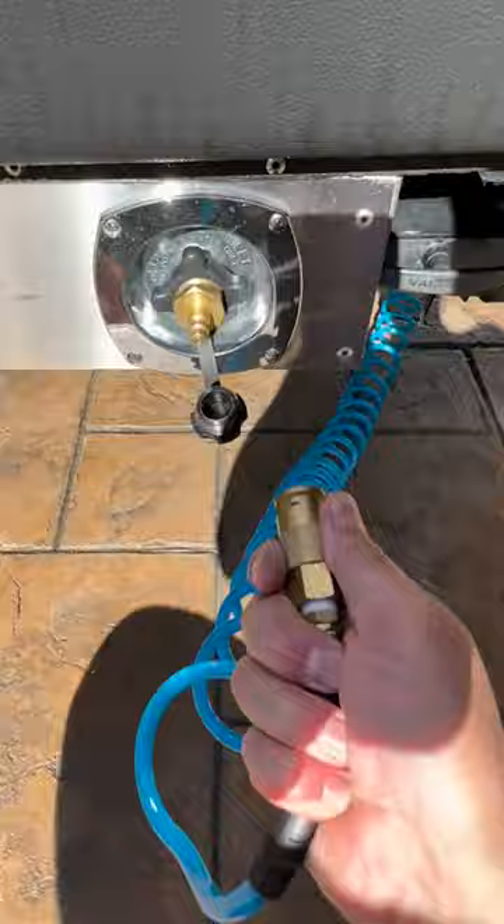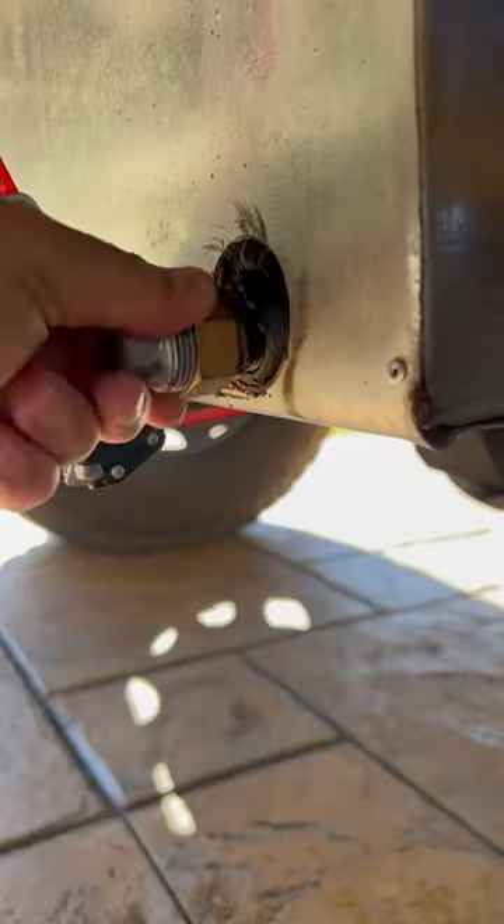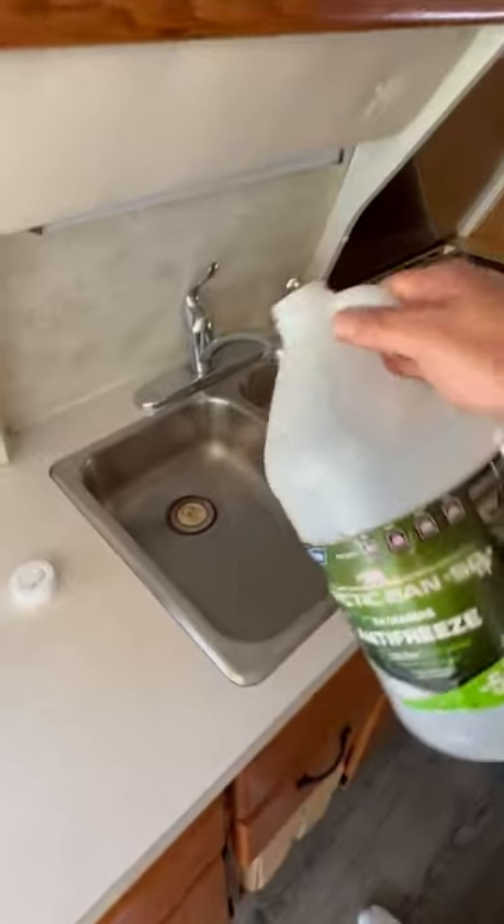Disconnect the compressed air and the fitting. Relieve the pressure. Drain the water pump strainer. Drain the freshwater tank. Drain the gray and black waste tanks. Then add RV antifreeze to all your traps.